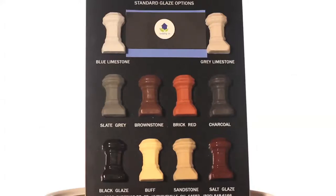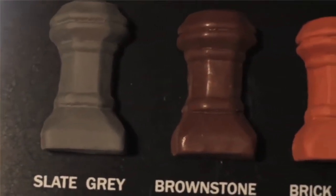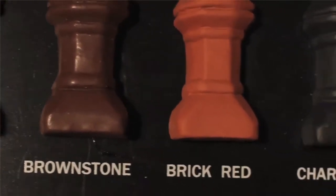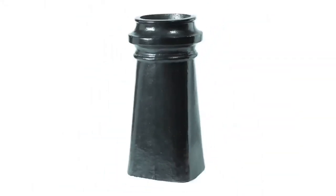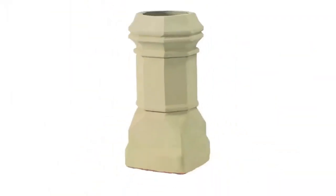These are the chimney pot glaze colors. They're available in blue limestone, gray limestone, slate gray, brownstone, brick red, charcoal, black glaze, buff, sandstone, and salt glaze.